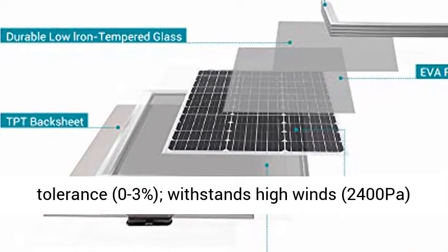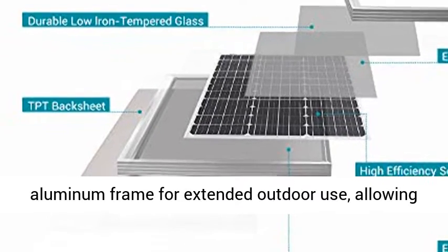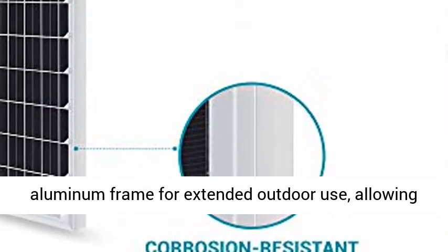Positive output tolerance of 0–3%. Withstands high winds of 2,400 Pa and snow loads of 5,400 Pa.